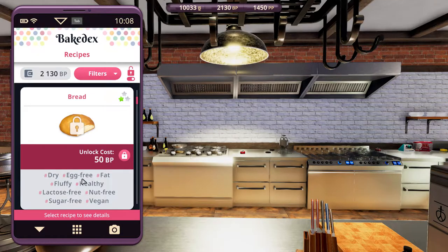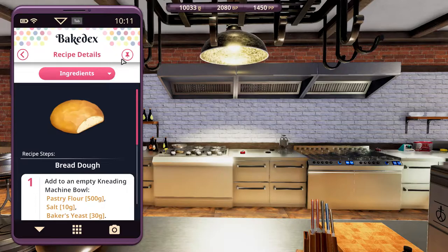There's a lot of hashtags on the bread, and it just shows how healthy this option is. It's egg-free, lactose-free, sugar-free, nut-free as well, and it's vegan too. So, let's unlock, select, and pin.